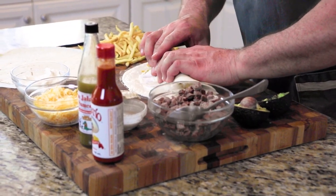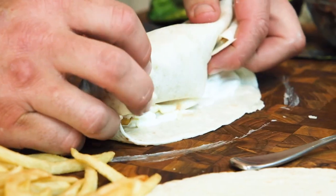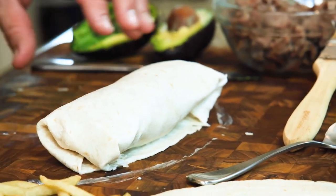Now let's wrap this bad boy. We're going to carefully come over, pull it back like this, and roll it up — like a taco mexicano. We're going to bring this in for a home run. Oh, look at that! Muy bueno! I'm going to load a couple of these up.